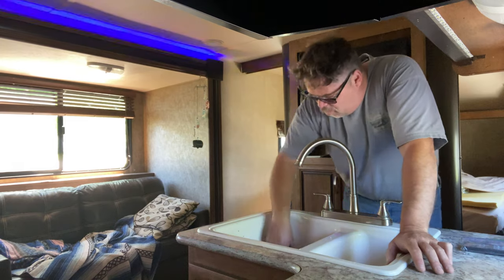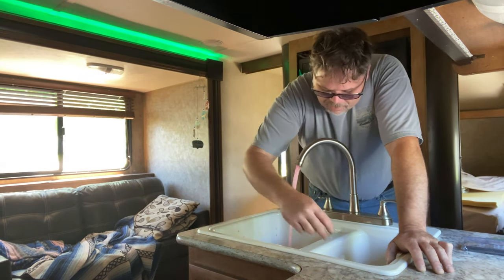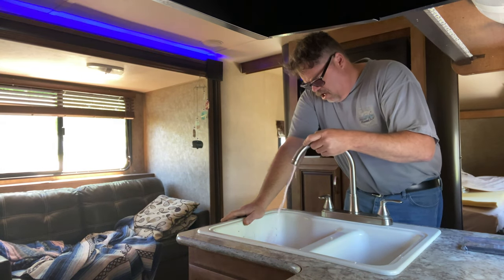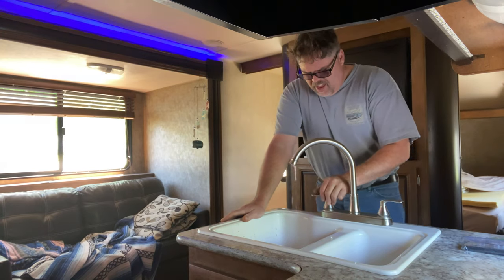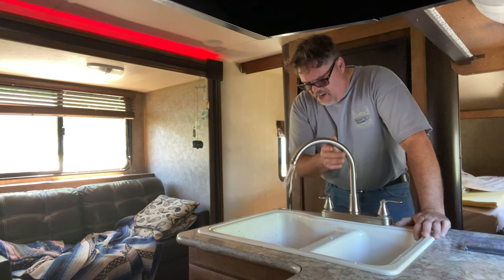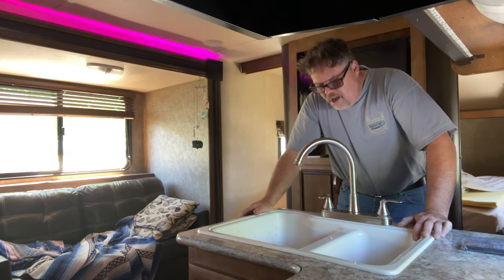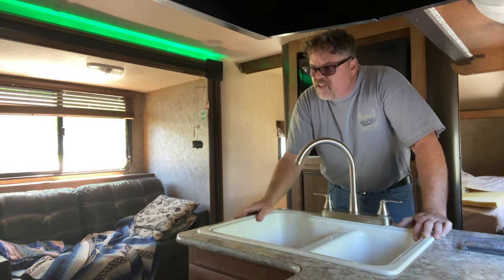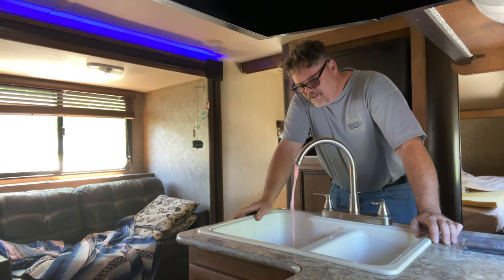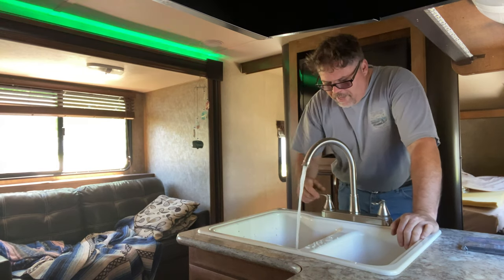All right, so we should have water now. It's still pinker than pink — pink is good. She's flowing.